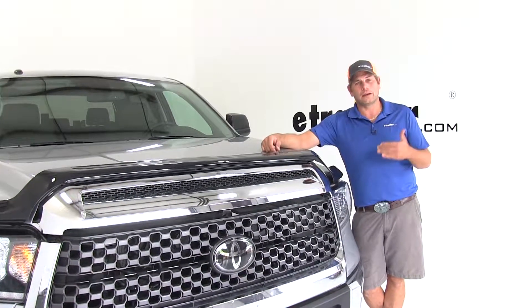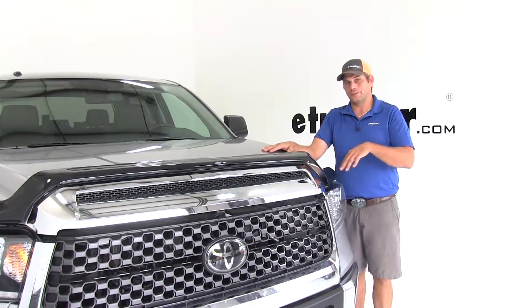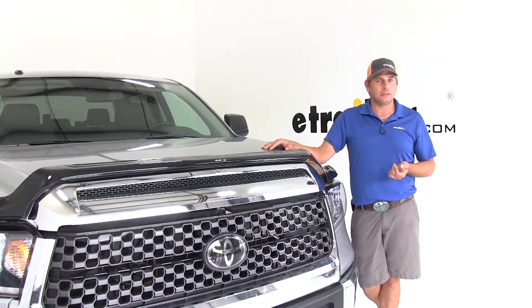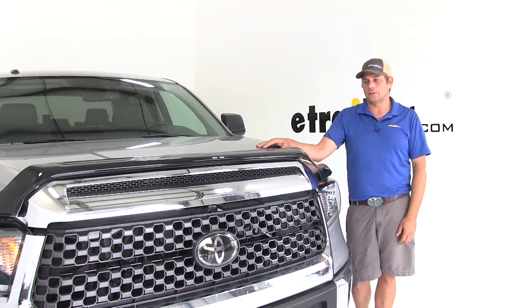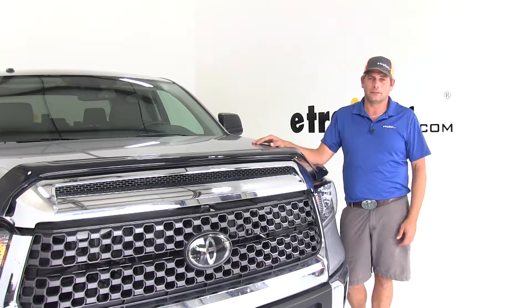Now with this Easy On system, installation is going to be very, very quick. In our case, it took us maybe five minutes — two of those were just cleaning the surface to make sure it was ready. Each application is going to be a little bit different, but generally, looking through the reviews, five to fifteen minutes is really going to be all the time you'll need to spend on it.